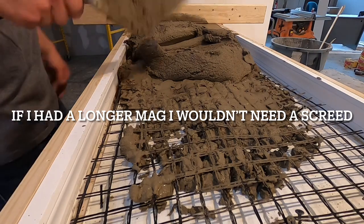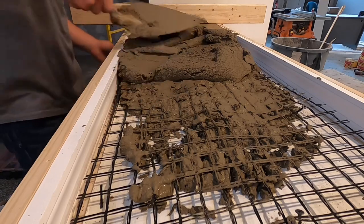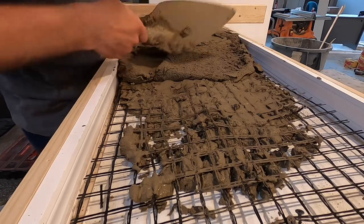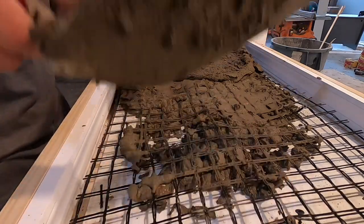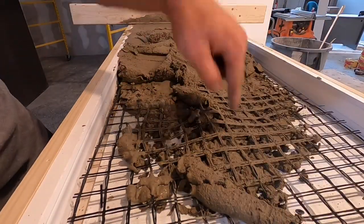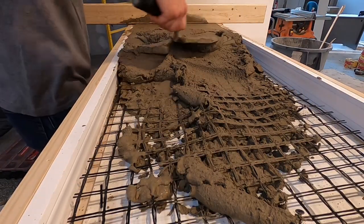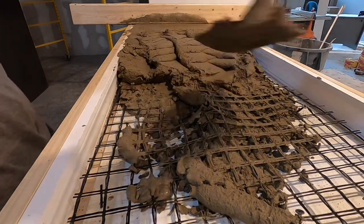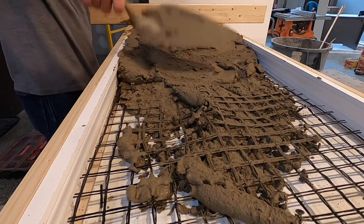He dumps it in and I take my trowel and smooth it out. I keep it about a quarter inch high in my form so I can screed it and pull some stuff back. If you notice, we've got wire mesh — what I did was pick it up and bring the mud through it, so the mesh doesn't lay on the ground and stays in the middle of the concrete. I use this like a rake to push it out.